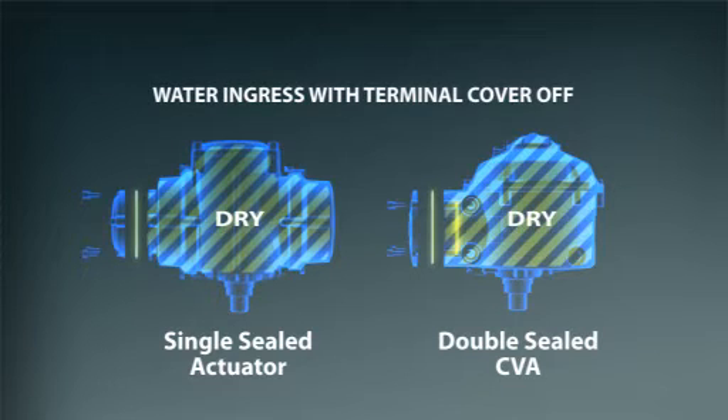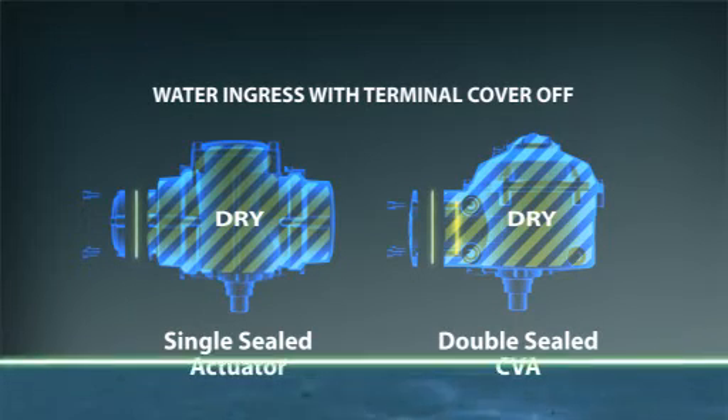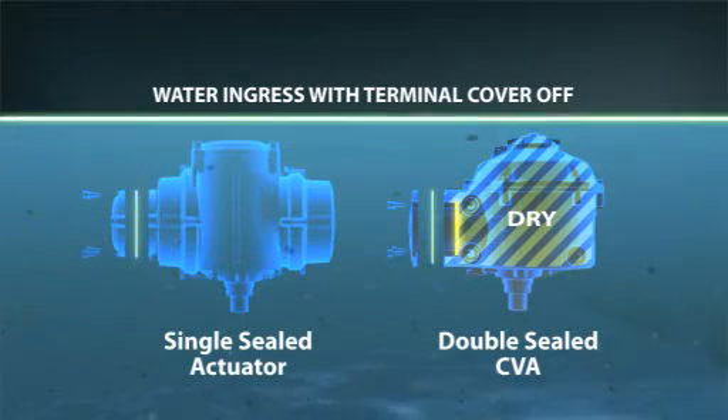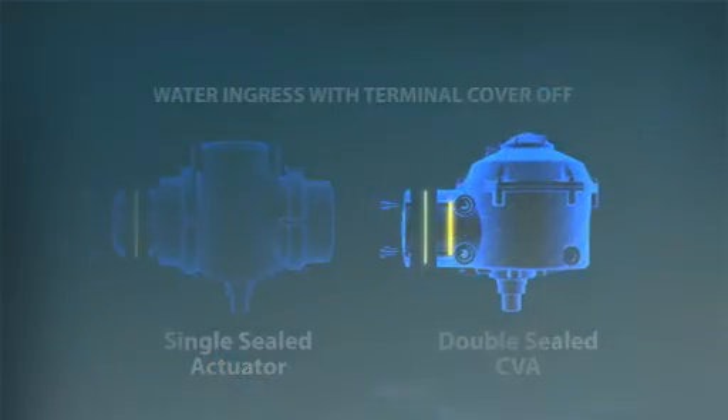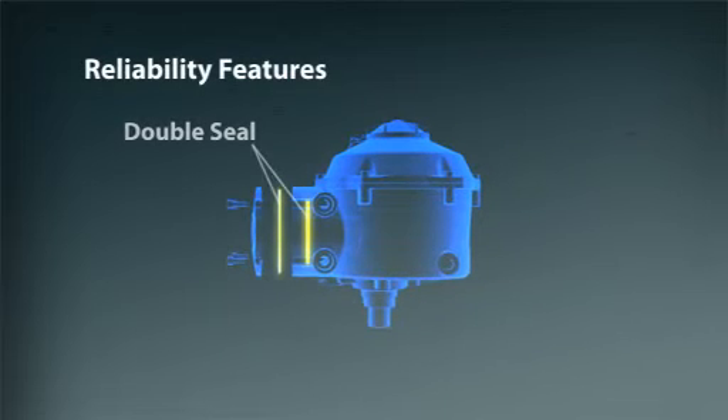Unlike competitive single-sealed actuators, the CVA can be totally submerged in water with the terminal cover off and still maintain the integrity of the internal components that contribute to further reliability.